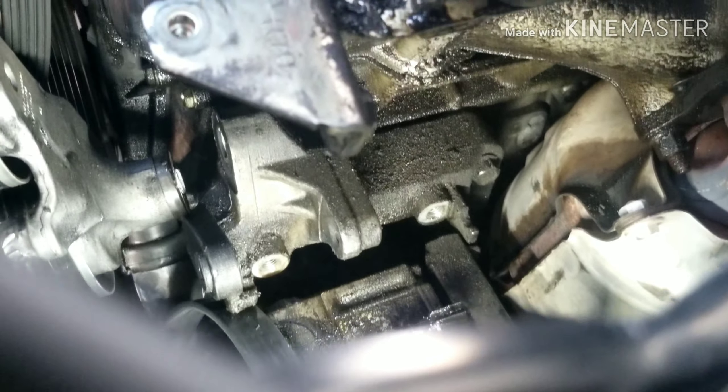Here's your new tensioner — the new part comes with the bolt already in it, along with the new shock and the two pulleys. We'll get that together and get it in there. Assembly is reverse of disassembly. Just make sure you torque everything down tight the way it was, and that should solve your problem.